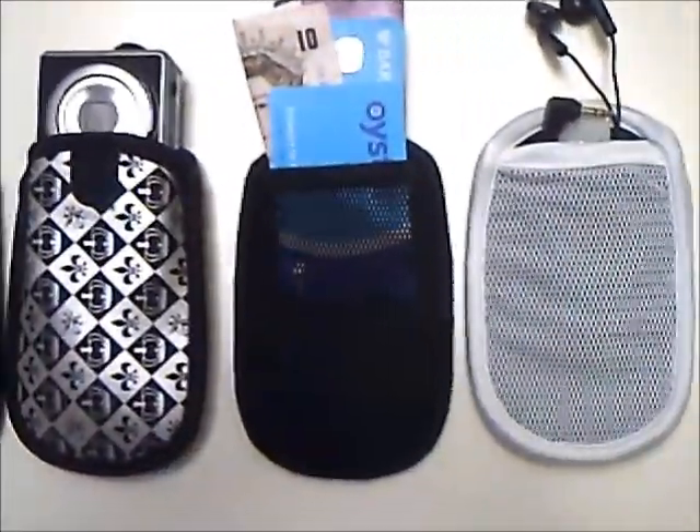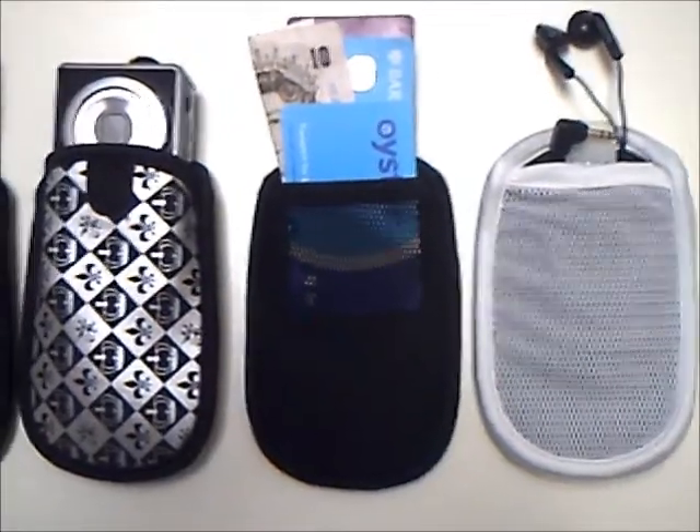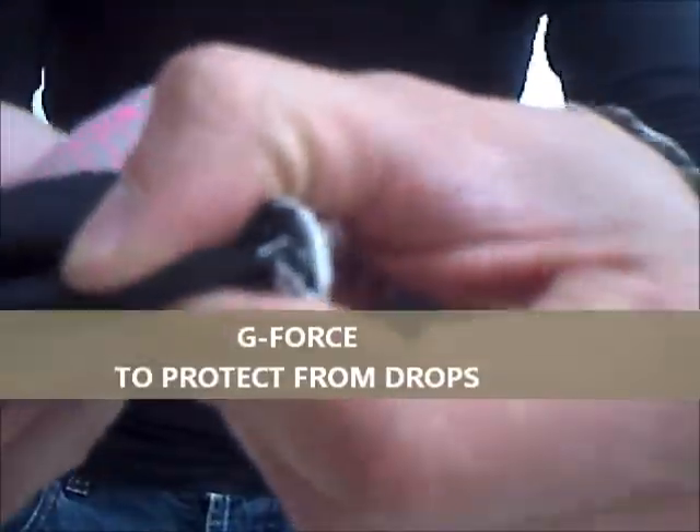We've put a mesh pocket behind so that you may insert your cards, cash, or headphones. This is a material that we call GPS.